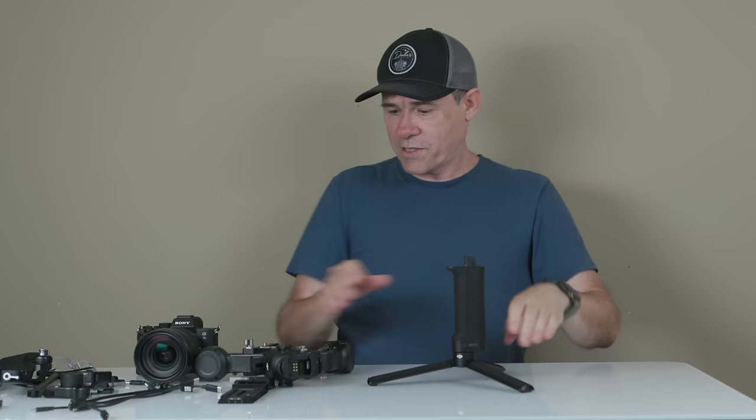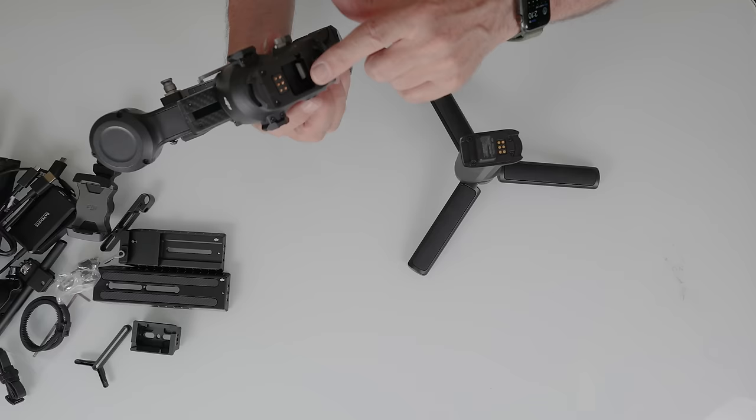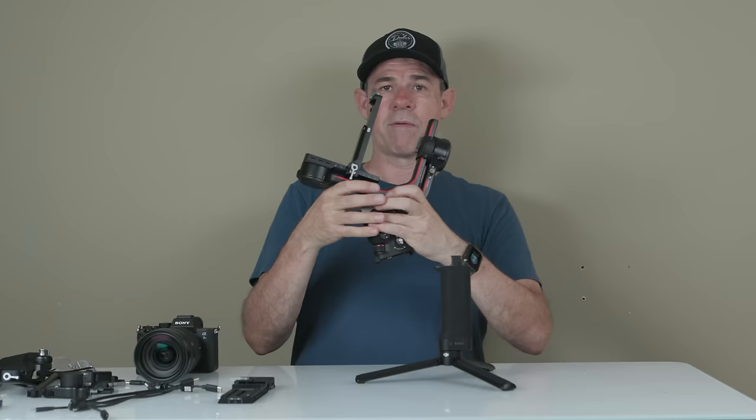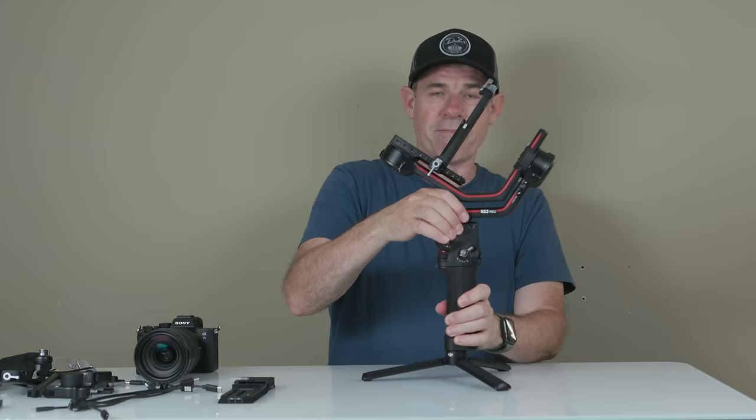Next, we're going to take the gimbal and pop it on the top. It basically goes one way — see the metal contacts, try not to touch those with your fingers. The previous version had a rubber cover on this; this one did not come with one. Just seat it down so it's nicely seated, then take that lock and pull it over, make sure it's nice and secure.